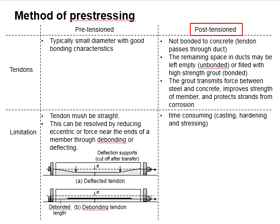The two methods of pre-stressing each have their own limitations. Post-tensioned members are time-consuming; time is required for casting, hardening, and stressing the tendon. As for pre-tensioned members, the tendon must be straight, and it is difficult to have the tendon in a curved shape. However, this can be resolved by reducing the eccentricity of force near the end of the member through debonding and deflecting.